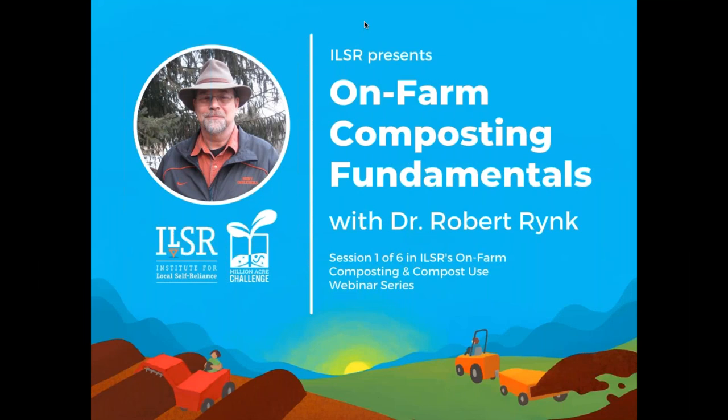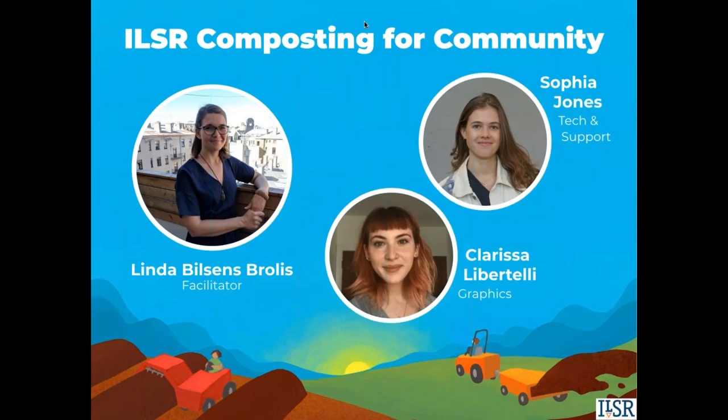Hello folks and welcome to today's webinar on farm composting fundamentals with Dr. Robert Rink. I'm Linda Bilsons-Brolis of the Institute for Local Self-Reliance's Composting for Community Initiative and will be your host for this webinar series. A quick shout out to colleagues Sophia Jones, providing technical support, and Clarissa Libertelli, a talented artist creating graphics for our composting initiative. Thank you both for your help.